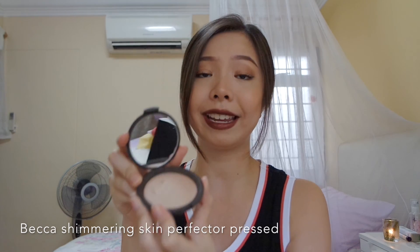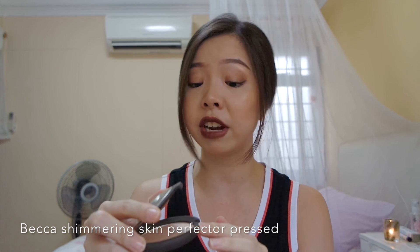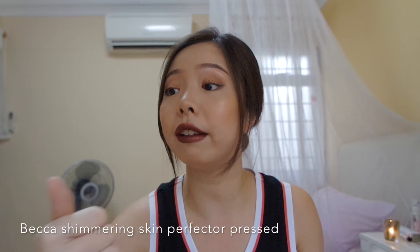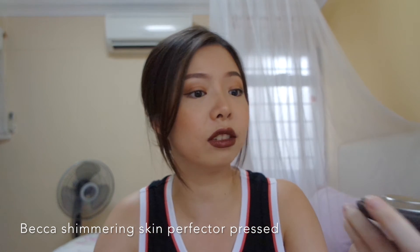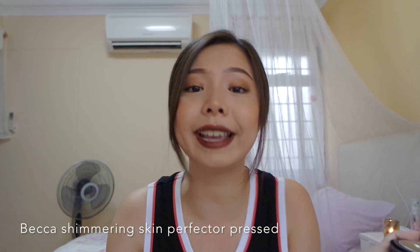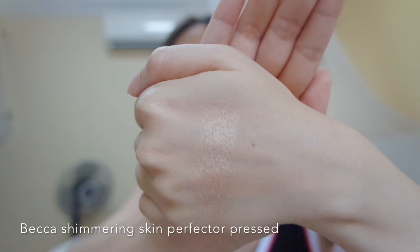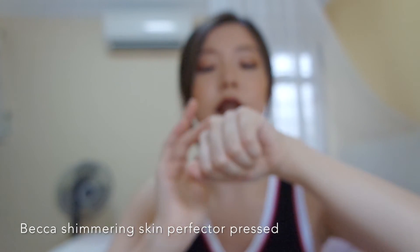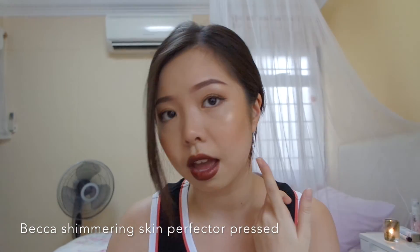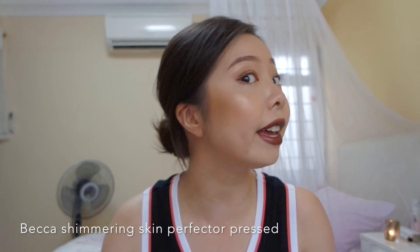This is in the shade Opal, and initially I wanted to get the shade Moonstone because my skin is actually really, really fair. But it's all out of stock — out of stock online, out of stock in store. And then you have the sale going on — nobody can get their hands on Moonstone. It's a slight copper peachy highlight and this is awesome. I'm using it on my cheekbone now. Oh my god, look at the shine, I'm dying.